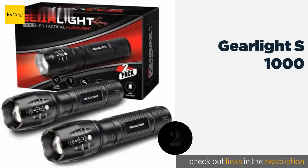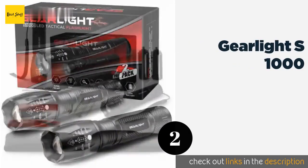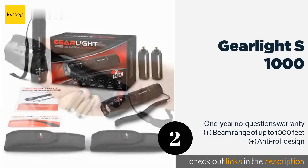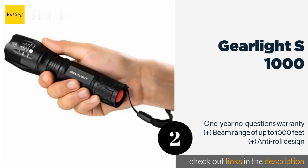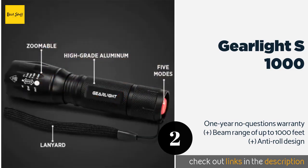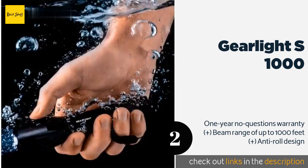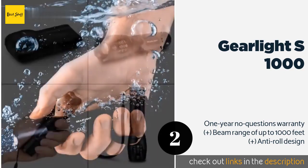Number two is the Gear Light S1000. The modestly priced Gear Light S1000 is sold in a pack of two and comes with a handy lanyard and holster for each. Don't let their ultralight weight fool you — these are tough models that can withstand 10-foot drops and temporary submersion in water. The price is approximately $18.